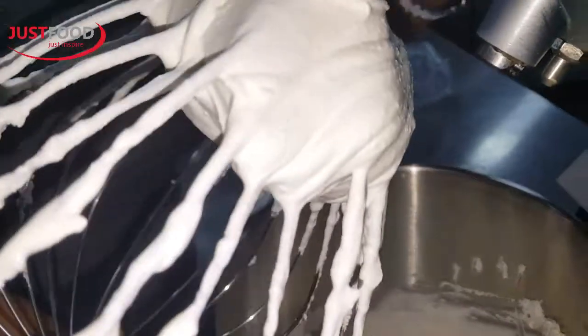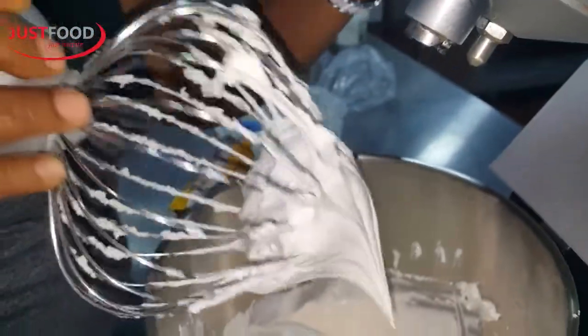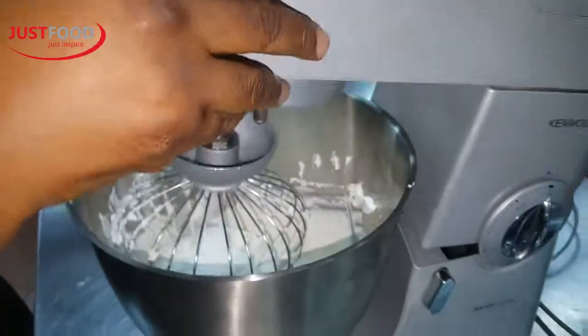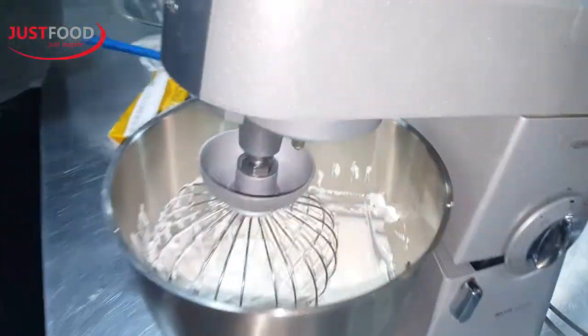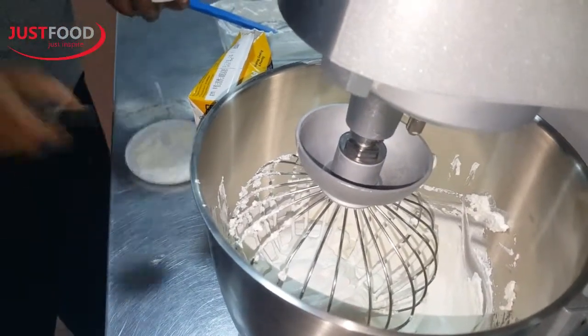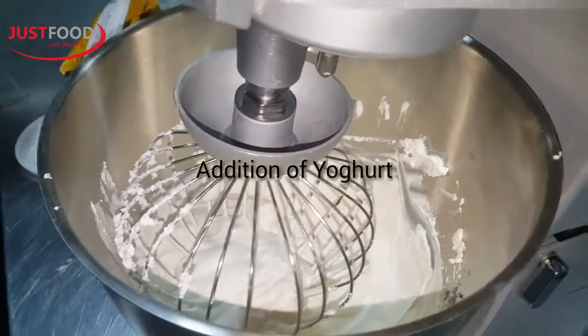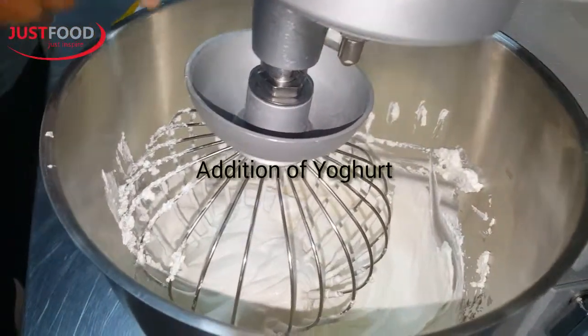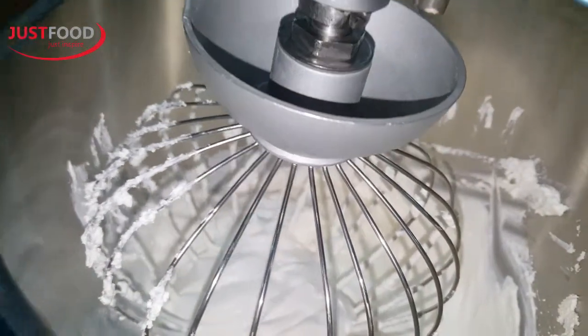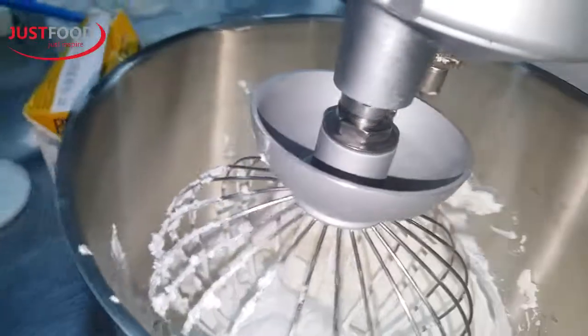Now remember why I said there are different stages of whipping. You see, from being extremely hard to taking it to soft peak. And with this, you can decide to jazz it up, add some flavor, to thicken it. I'm adding a bit of yogurt because I want it to stay there. I showed you this in my previous video.